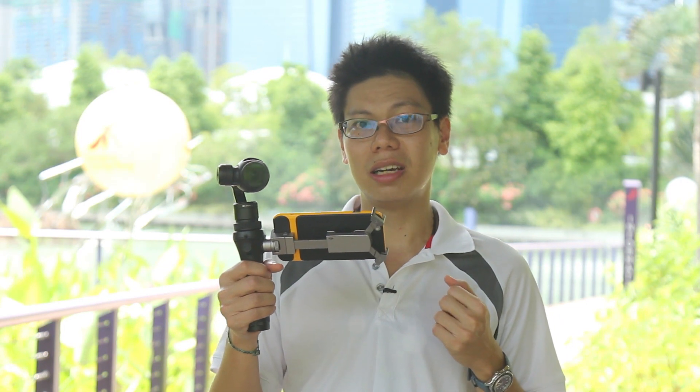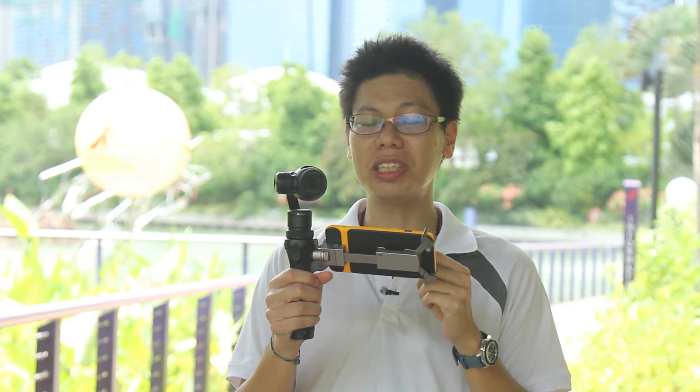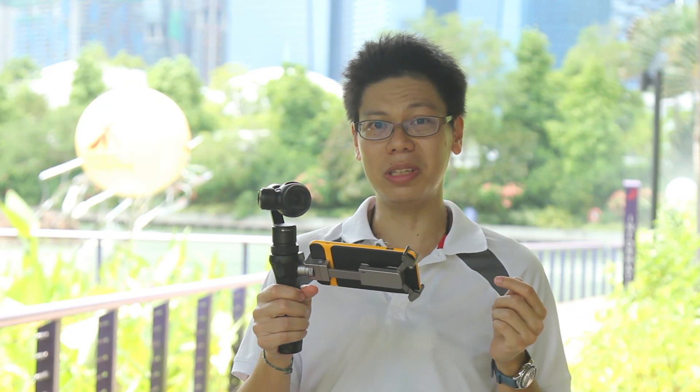The Osmo has a pretty good camera in its own right. But because it has a gimbal, it has one more trick up its sleeve — it does 360-degree panorama, which means you can take pictures of everything all around you. So without further ado, let's go take some panoramas.